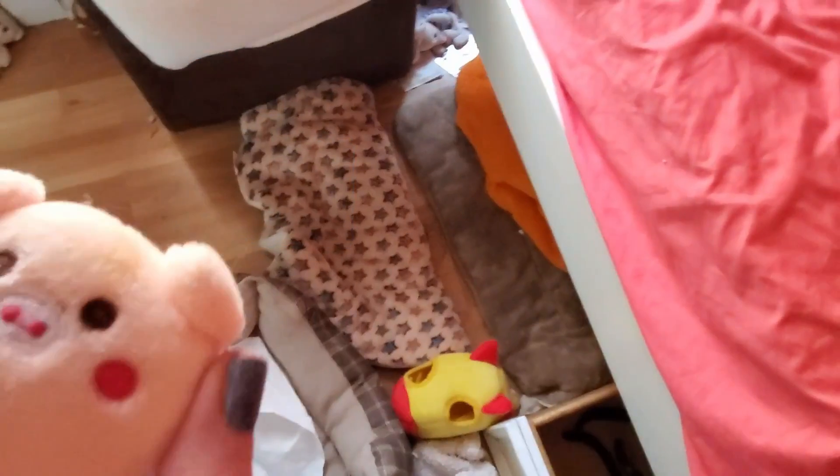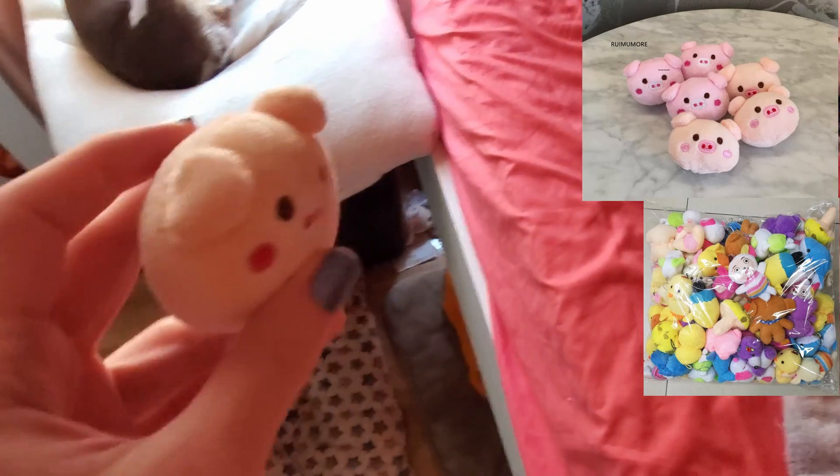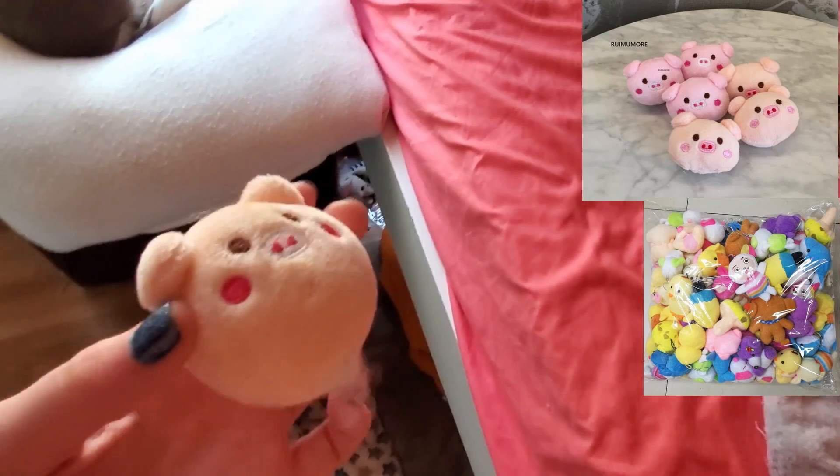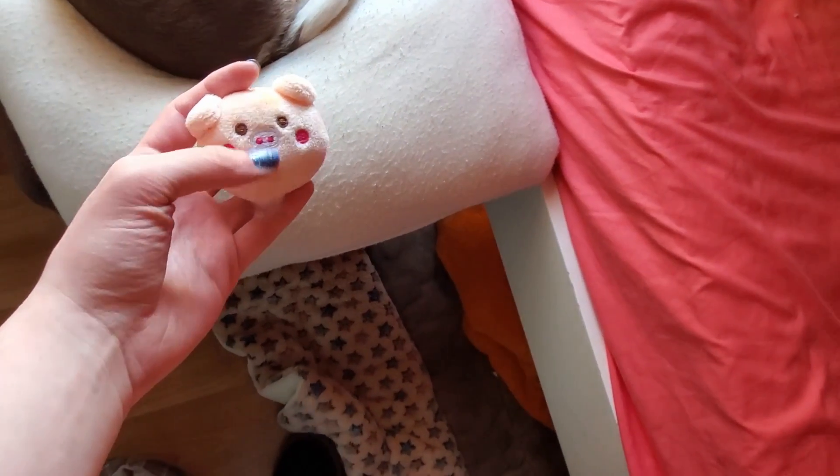The little pig plushie looked just like the follower notification. I actually already had like a ton of tiny plushies — various animal ones. I had an extra of the pink one, so I kept one and gave one to my baby, who already destroyed it as you can see.